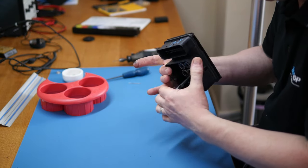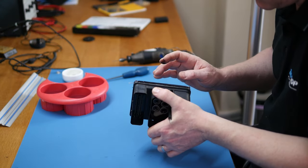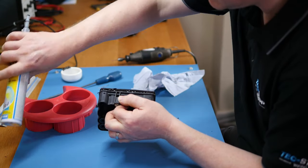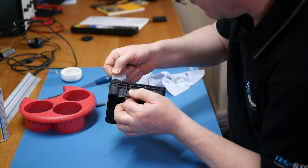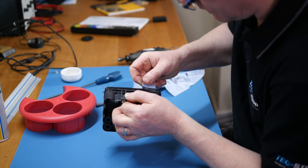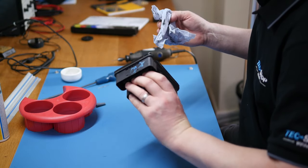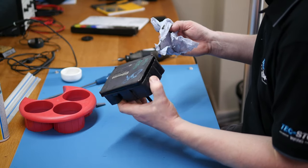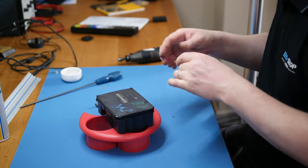I'll also go round in that dip there and fill that with RTV as well, and try and smooth it off. That should be pretty well sealed. It's now really just a case of putting it back on the car once that's dried.